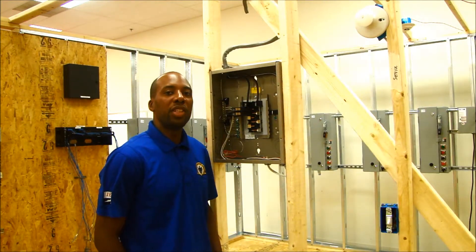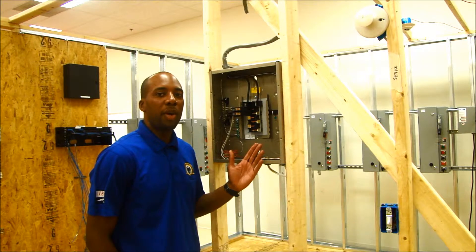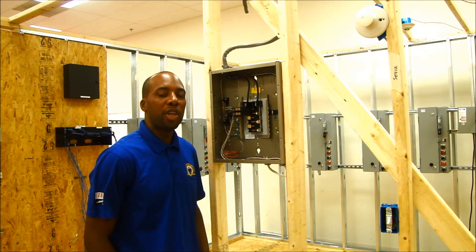One of the most recent additions to the IEC lab is the 120-volt panel, which we will be showing the apprentice how to install wiring into it, as well as the devices that will operate and run off of this 120-volt panel.